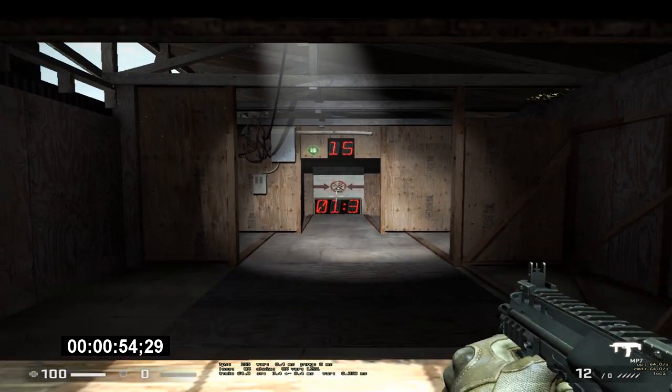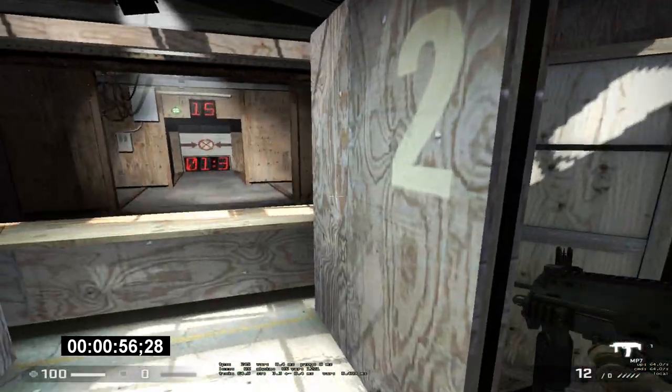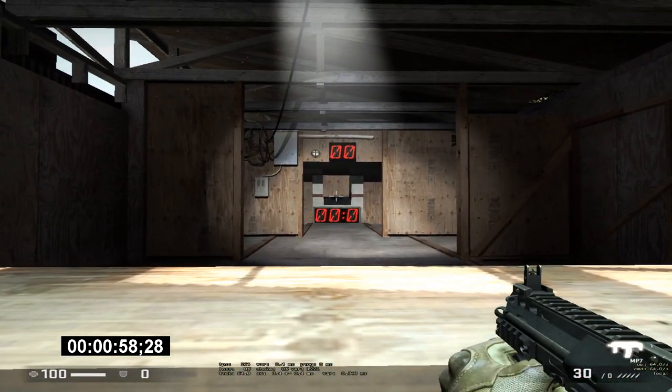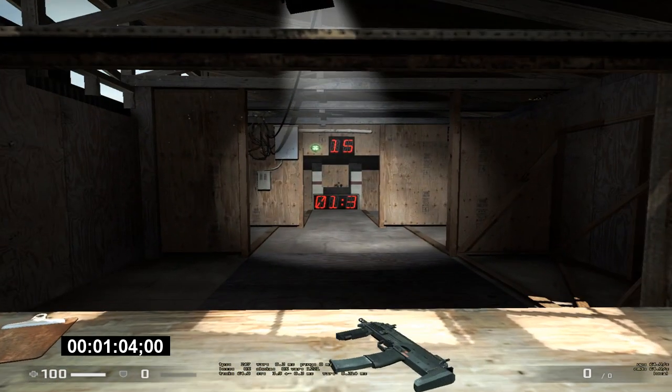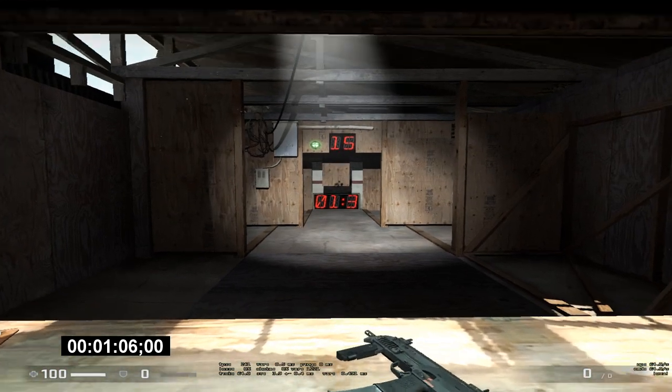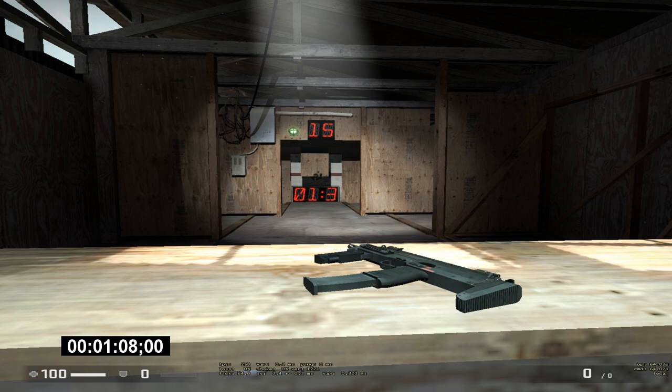High caliber firearms can penetrate materials. Hit the target through that piece of wood. Nicely done. You can experiment in the field to find out what weapon can penetrate what material at different distances.